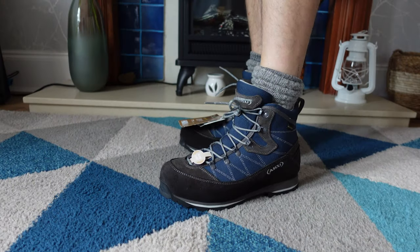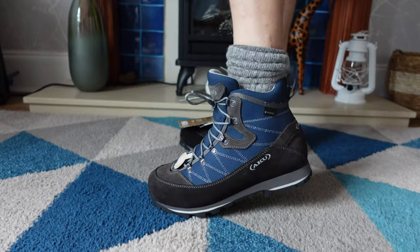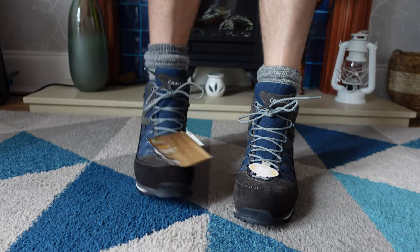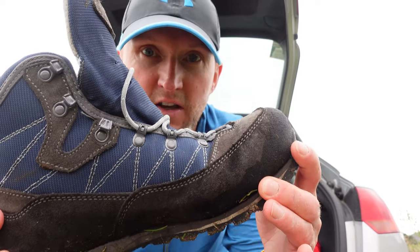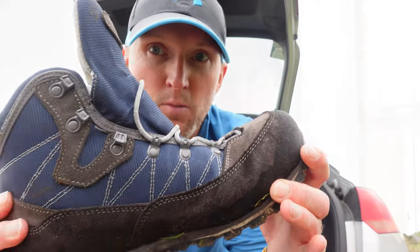To conclude my initial impressions video, I have to say that the boots just ooze quality. From the stitching to the material used you can just feel and see that they're a quality boot. However I do find the soles just a little bit on the stiff side for me — whilst there is a little bit of flex, I do prefer something more flexible. Other than that I really can't fault these boots, and that is obviously just personal preference. Thanks for watching and I'll catch you in the next one. Cheers!